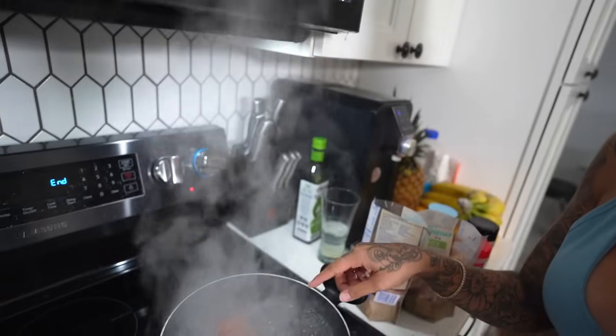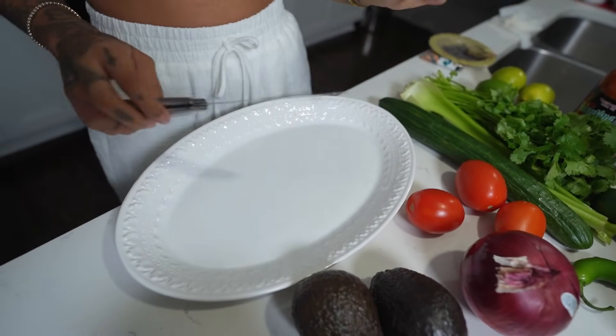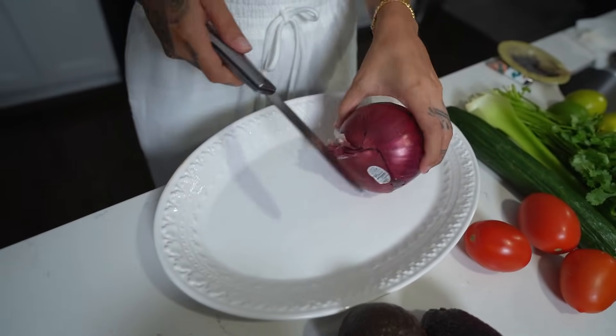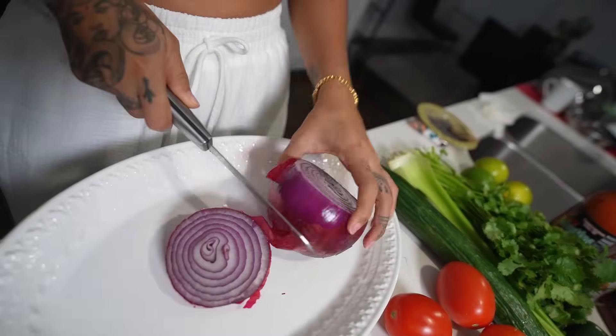When the water starts to get a tint of red because the tomato has cooked that much, that's when we'll add our shrimp. Now I'm gonna cut up my ingredients. For measurements: I do one whole onion — red preferably, but yellow is perfectly fine, it's literally the same thing. Just cut your onion in thin slices and then square it off.